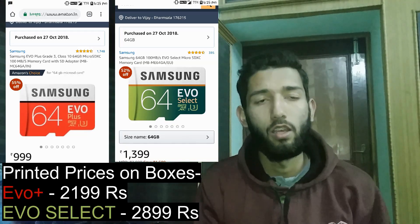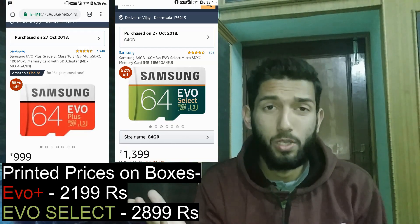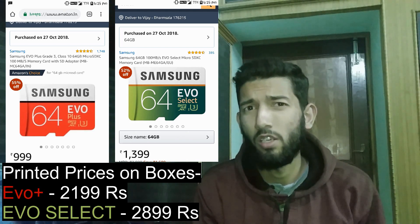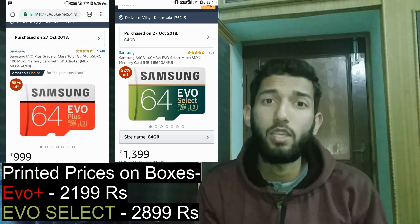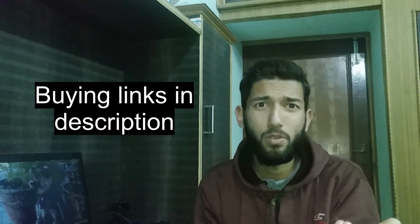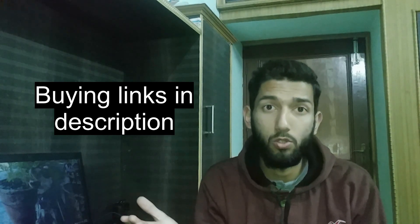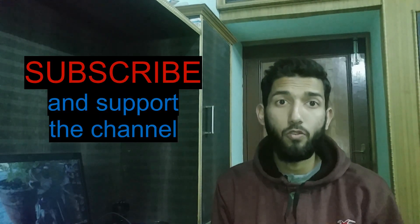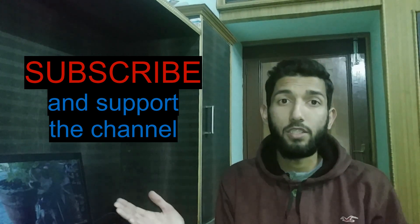So which one do I recommend? It's going to be the EVO Plus because it is available for around 1000 rupees in India, and the EVO Select is around 1400 rupees, so there is a price gap of 400 rupees which I don't think is justified by its slightly better performance. But if they are both available for the same price, then you can go for the EVO Select. For day-to-day performance, there is not going to be much difference between both of them. That's it for the review.